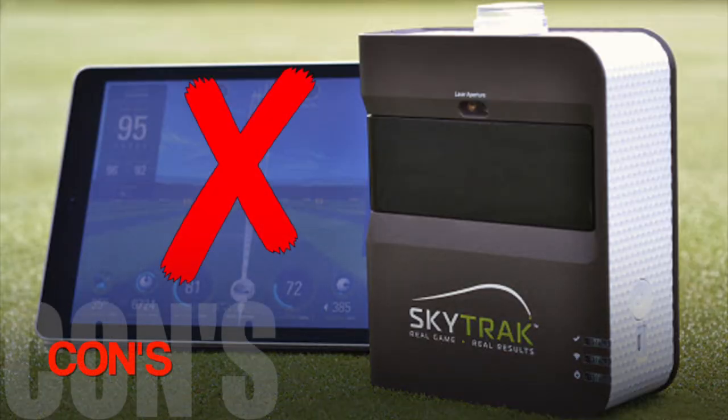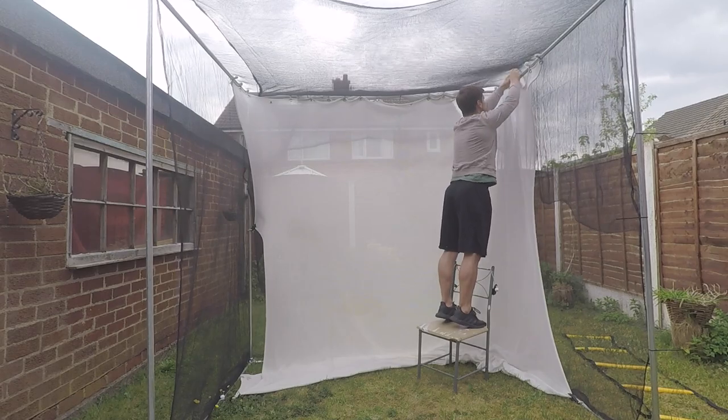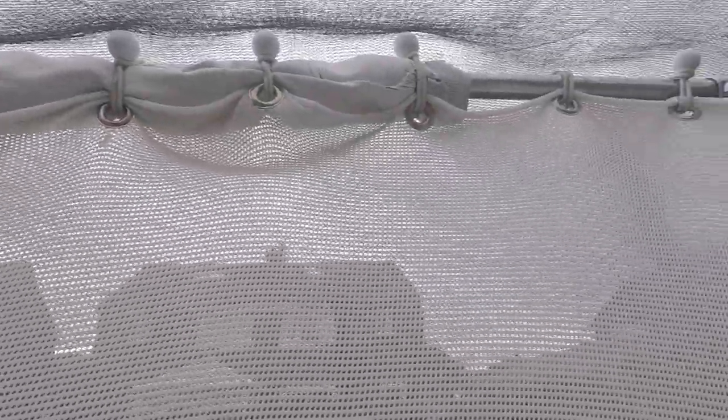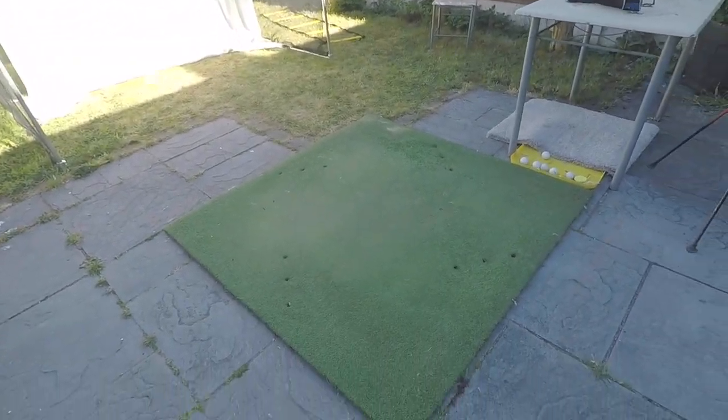Yes, it is expensive — and it's not just the SkyTrak launch monitor that you need to buy. You're going to need something to hit into, whether it's a net or an impact screen. You're also going to need something to hit off. I managed to get hold of an old range mat from my local golf club — I don't know how much they're supposed to be, but it cost me 12 cans of Stella, so that was a bit of a bonus.